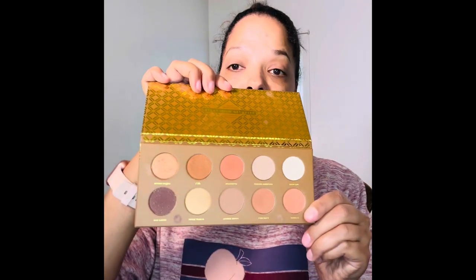I'm going to go ahead and add some transition colors on the lids because I didn't see any transition colors in the palette. So I'm just going to use this Zoeva palette real quick to put a couple of transitions in there. Now that the transition colors are on, we're going to go ahead and get into the palette.